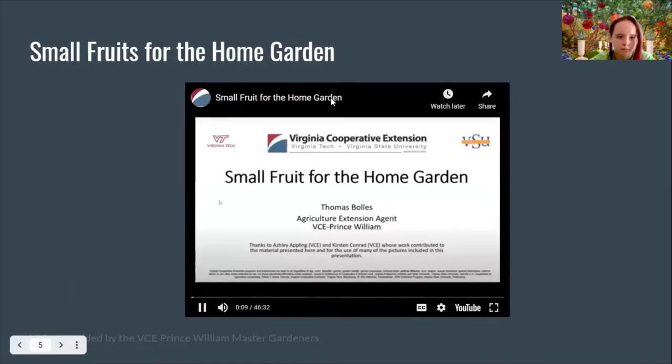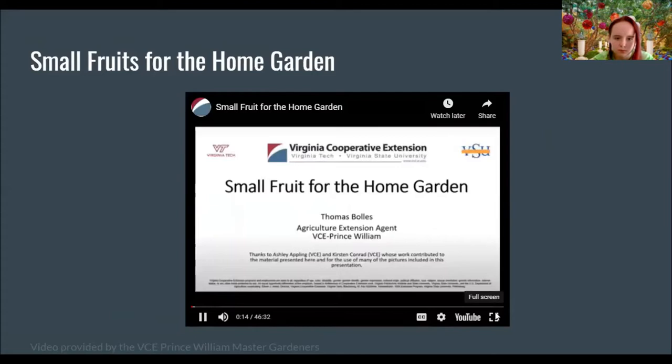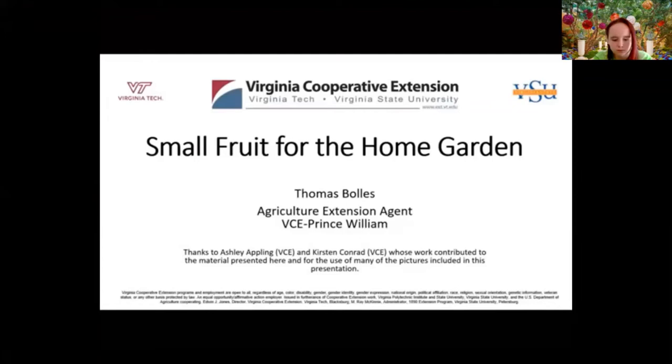Good morning, everyone. We're going to get started here with 'Small Fruit for the Home Garden.' My name is Seamus Falls — I'm the ag agent here in Prince William County. This presentation was also contributed to by Ashley Appling and Kirsten Conrad, who also work here in the Northern District.